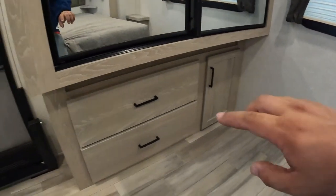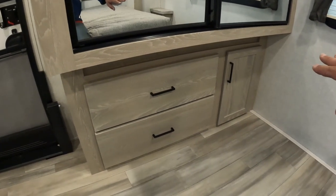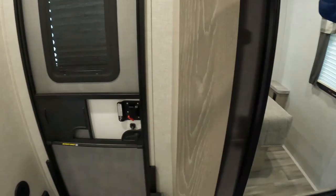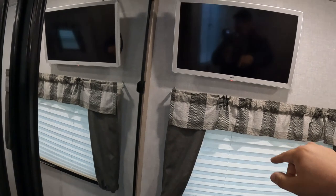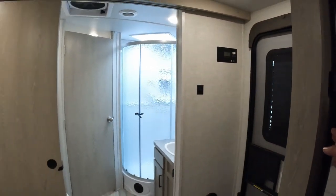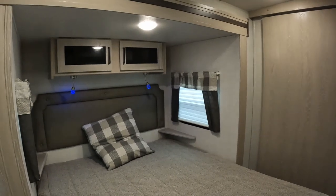Coming down here we have a couple of drawers and an opening — it's nice and deep, so you can definitely have some folded clothes right there. I like these hanger styles — they keep them from moving around a whole lot. You've got a remote for your TV. You do have an LG TV over here and all the hookups above it, so it's already installed. Everything about this exudes quality — I really enjoy it. There's a vent area but it's not hooked up yet, so you'd need to install a fan.